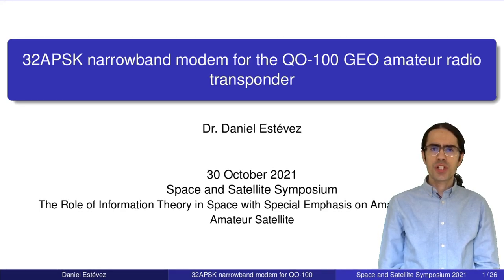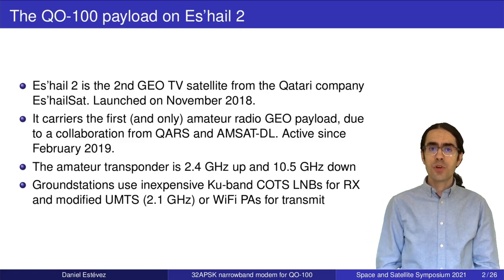Hello. Today I'd like to present my modem design for the Q100 amateur radio geostationary payload. This is still a work in progress but I wanted to share my findings so far. For those not familiar with Q100, three years ago ES'HAIL 2 was launched. This is a geostationary TV broadcast satellite commissioned by the Qatari company ESRELSAT, and it carries the first and only amateur radio geostationary payload.